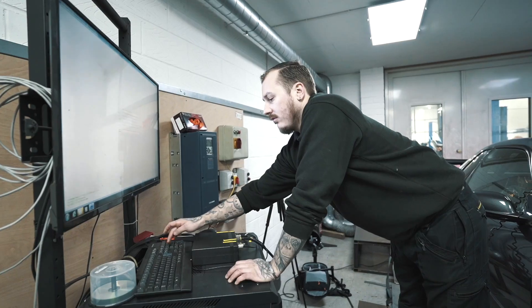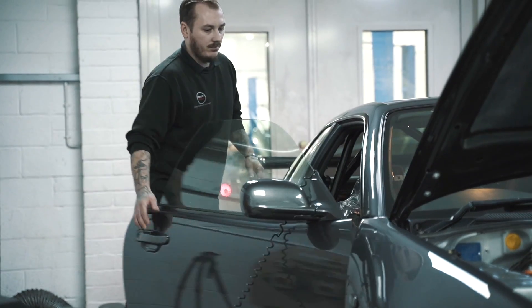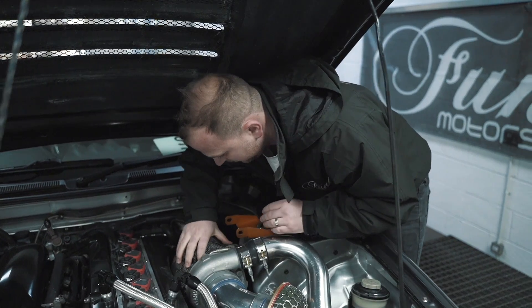We've hooked the Skyline up to the dyno at Perfect Touch Performance to demonstrate how well it performs. We will now show you the effectiveness of the product over a series of runs and its durability through application and removal.